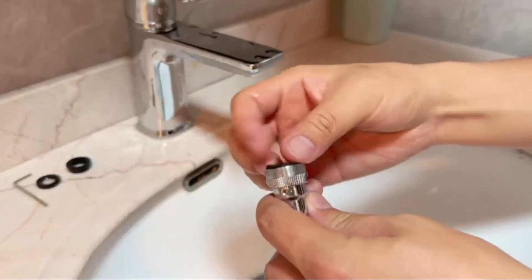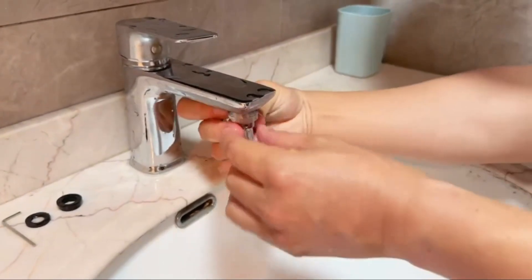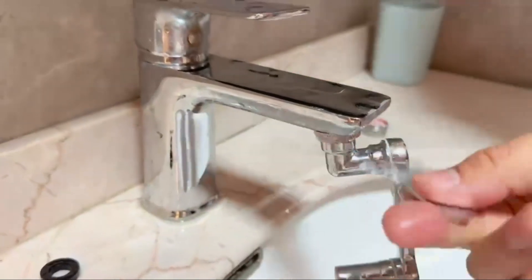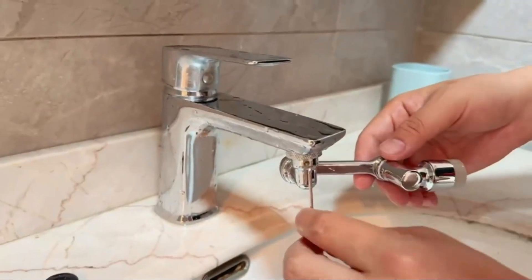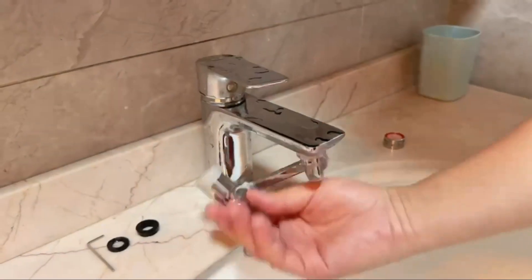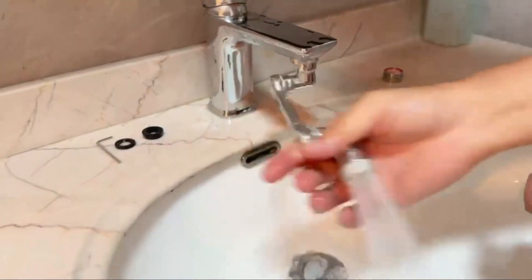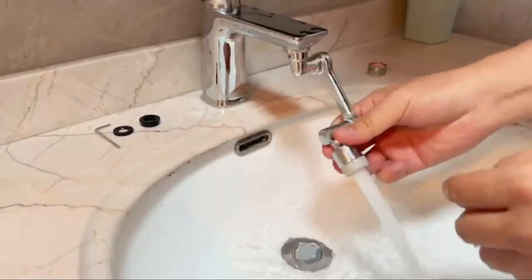Furthermore, a faucet aerator offers additional advantages in terms of water quality and user comfort. The introduction of air into the water stream can help reduce the presence of sediments and impurities, resulting in cleaner and fresher water for everyday use. Additionally, the aerated flow feels softer and gentler on the skin, making it more comfortable for activities like handwashing or facewashing.